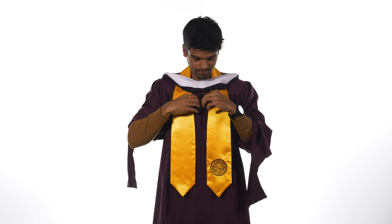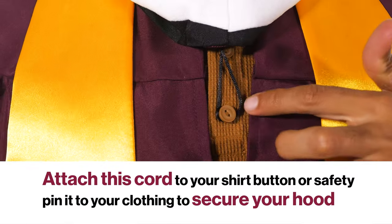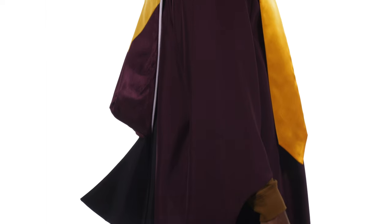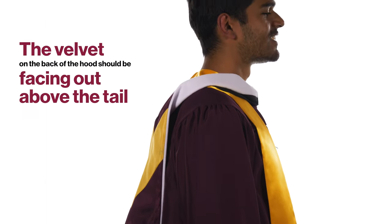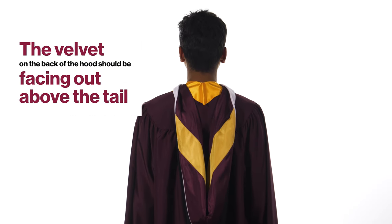I fasten my hood around my neck so that it hangs down my back. This small cord attaches to my shirt. I recommend a safety pin to hold the hood in place. Make sure the velvet portion on the back is still displayed above the tail. The maroon and gold should be visible too.